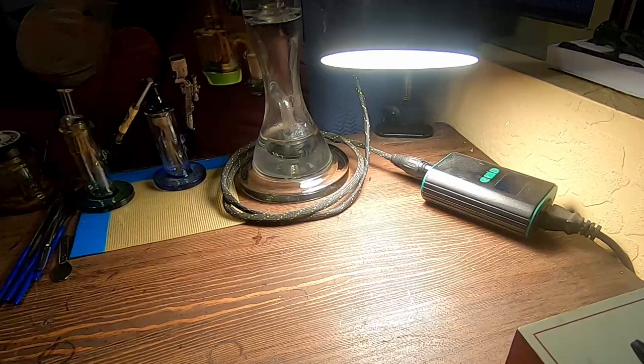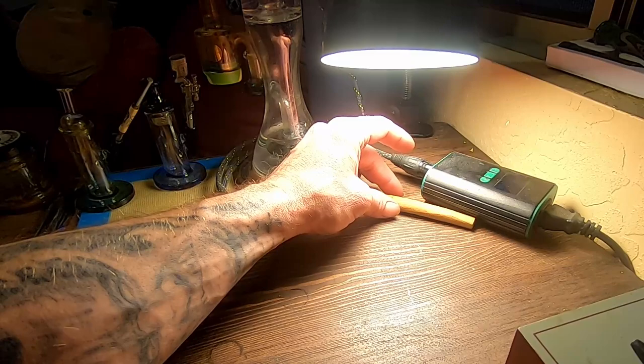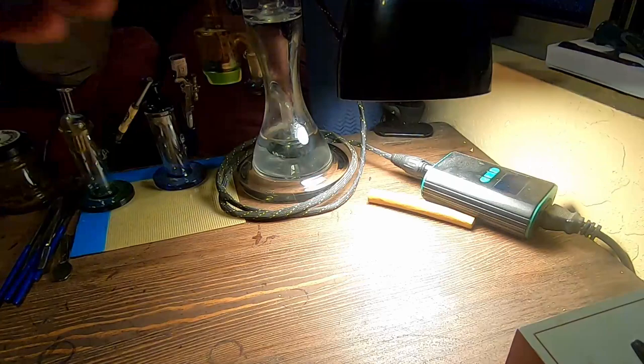I've got my desk lamp here and it's pretty hot, so I usually leave my blunts to sit and seam up just under the warm light for a couple of minutes before I fire them up — just to make sure the wrap is all dried out evenly and not getting a run from too much moisture on one side. Alright, so that's how we roll a blunt — now let's see how she smokes.